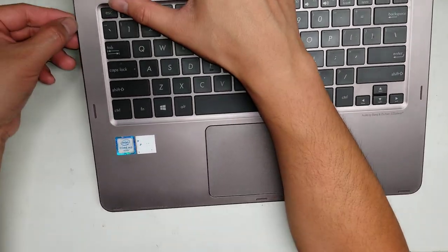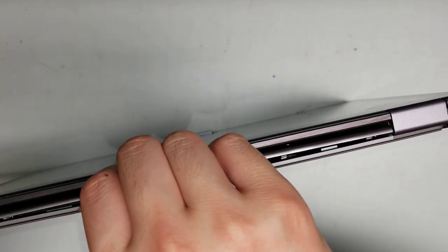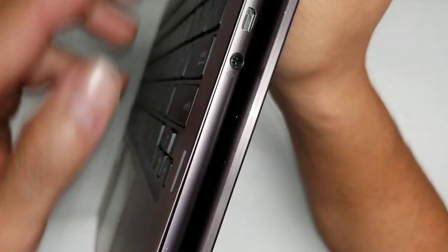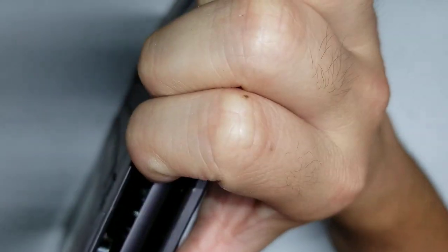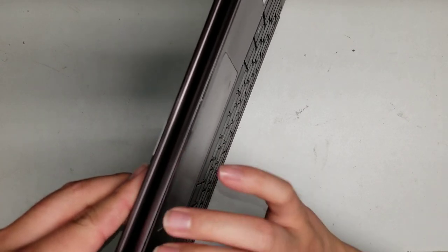It helps to fold the screen all the way back so you can work around the top edge. Make sure the laptop is off because sometimes you might accidentally push the power button. Keep going all the way around. Take your time — you don't want to break all the clips. Don't lift it too high because the cables underneath will get yanked.